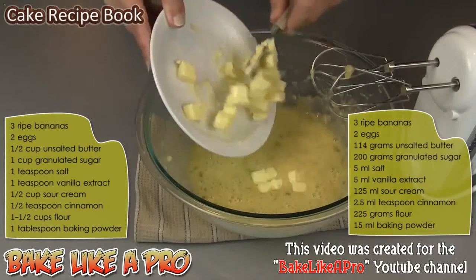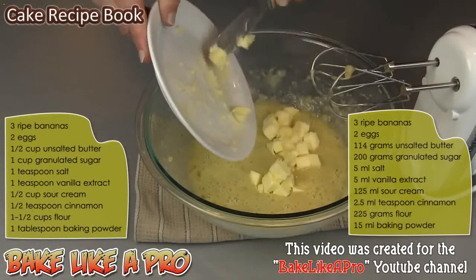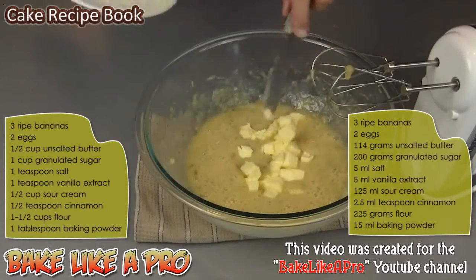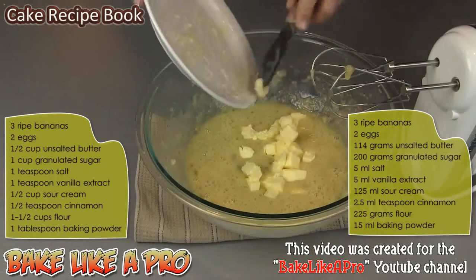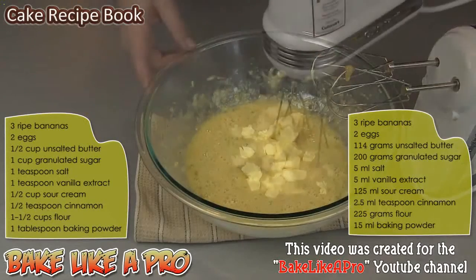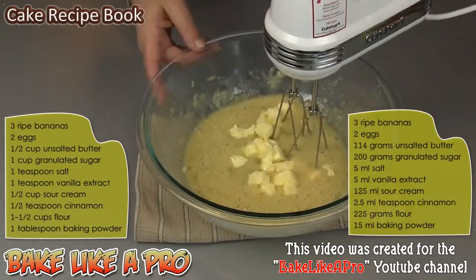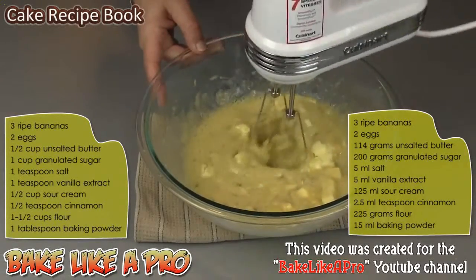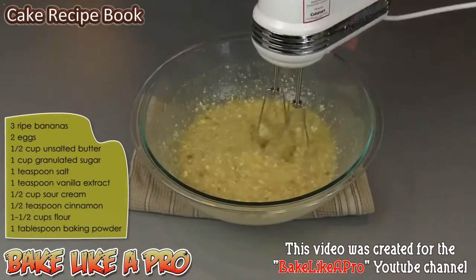Then I'm going to put in a half a cup of unsalted butter. This is room temperature butter, so that is one half of a cup. I'll grab my mixer and mix this up.